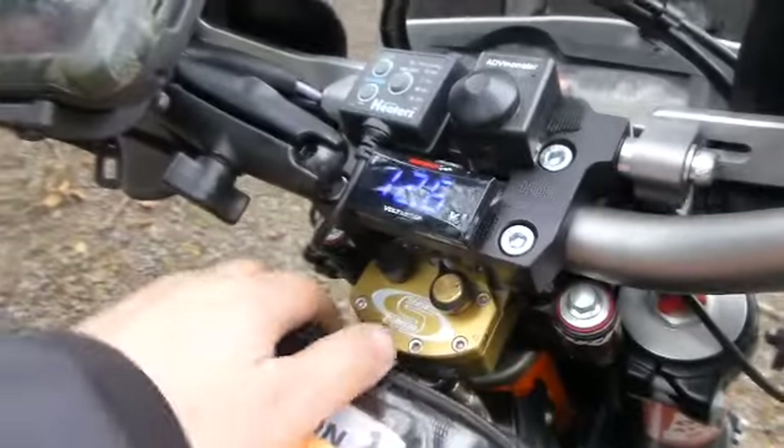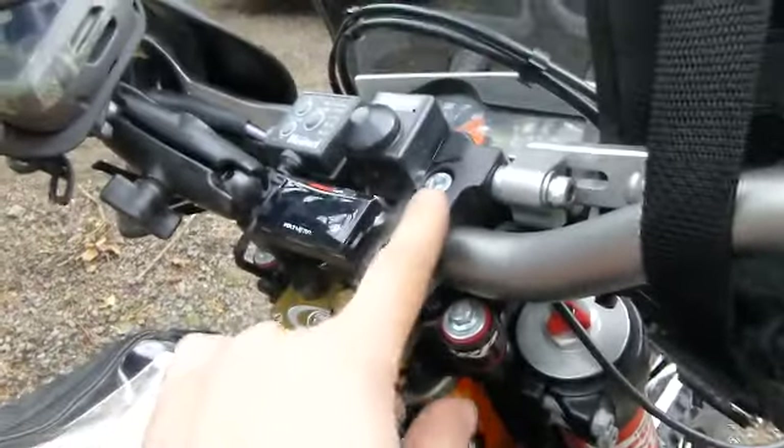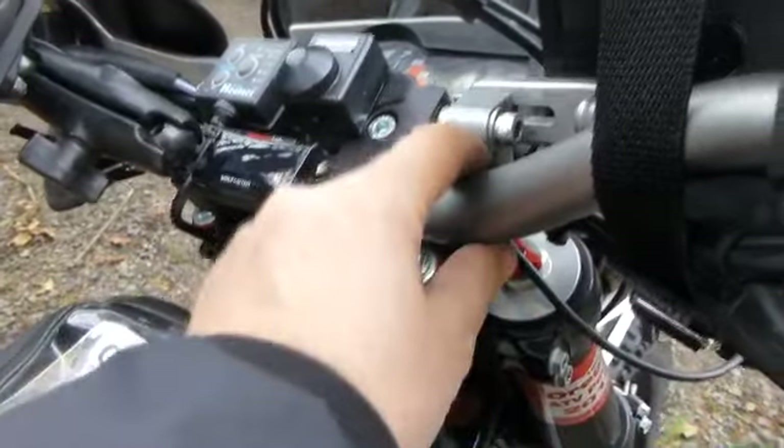Should we start her up? Let's see what she sounds like. We've got the Cyclops LED headlight in the front of it. The ADV Monster lights are normally running in a daytime mode just to help be seen more than anything else. There's a Clean Speed shift lever down there as well. We've got the Scotts mount here with the Scotts stabilizer on it. It's got a vibration-isolating mount here which is kind of nice.